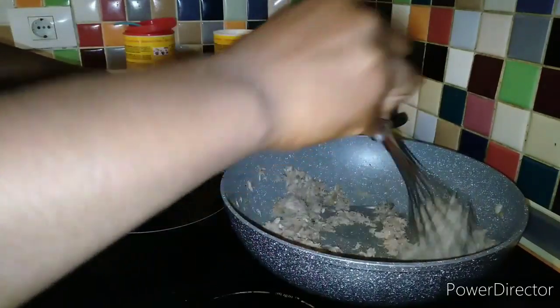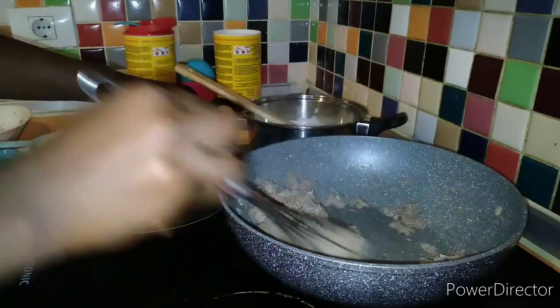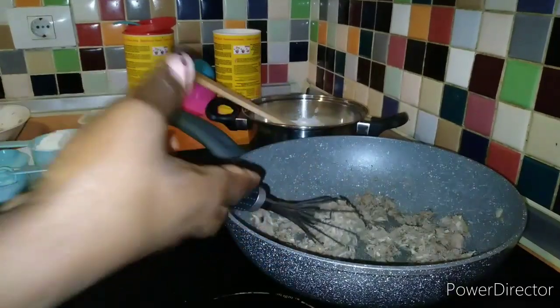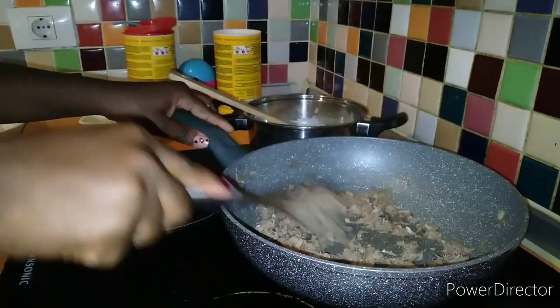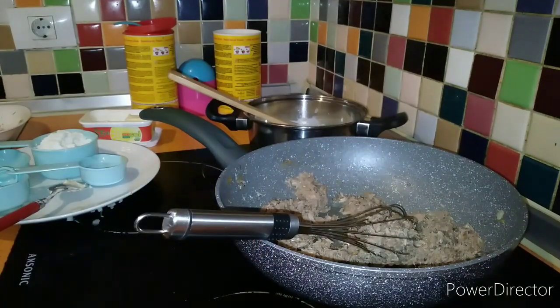For this recipe you need a dipstick and a spatula — that's what you need. Don't forget, we are making croquettes and I'm telling you guys how I make them.